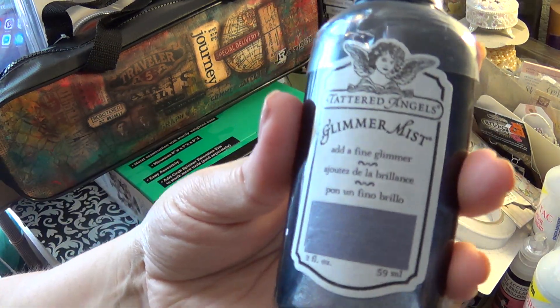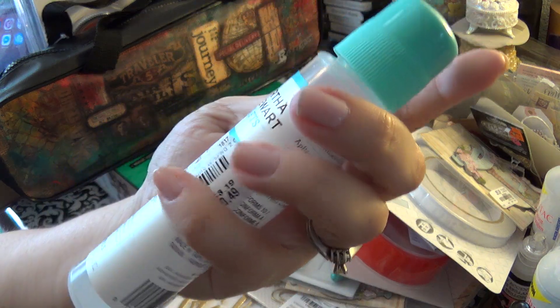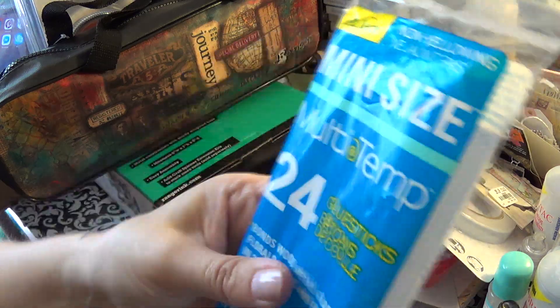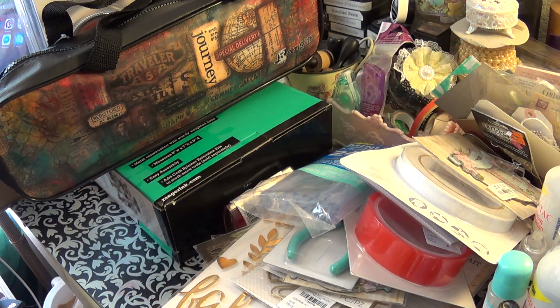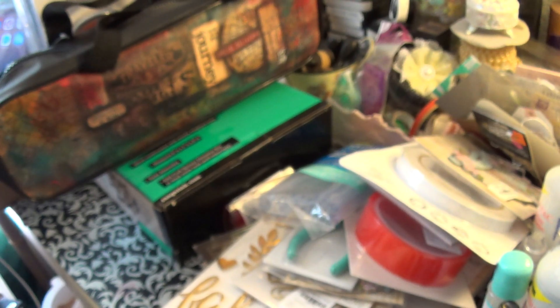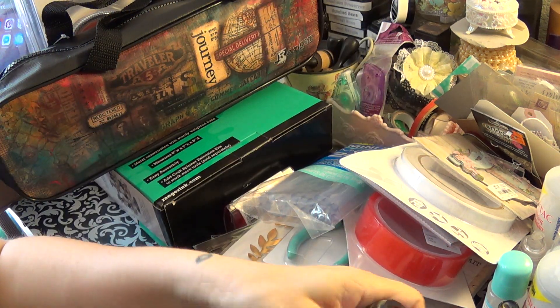I found some spray — I use these Tattered Angels ones. I bought this adhesive because I've never used it and it was only 49 cents, and I love adhesives. I got these Martha Stewart inks and some glue sticks. They didn't have very many paints, so I just got the ones I thought I'd use: frayed burlap, hickory smoke, ground espresso, spun sugar, and lucky clover.